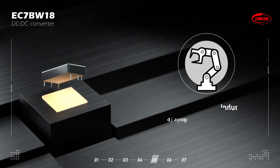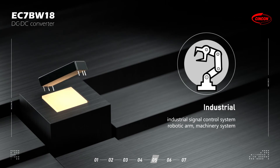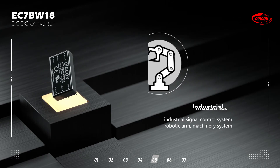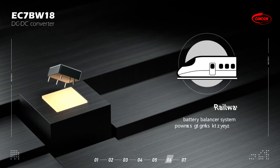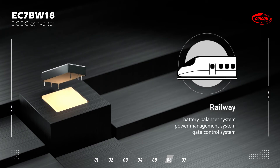The series is suitable for multiple applications. First, industrial — such as industrial signal control systems, robotic arms, and machinery systems. Second, railway — such as battery balancer systems, power management systems, and gate control systems.